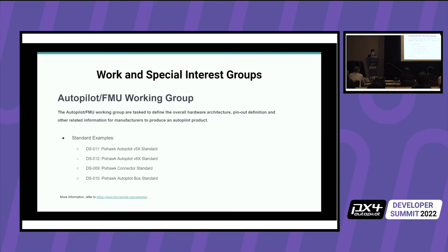Every couple of weeks, DroneCode and some of the other manufacturers meet up with the FMU working group. If you want to join, you can go on that link and there will be a calendar showing when the Pixhawk meeting would be.